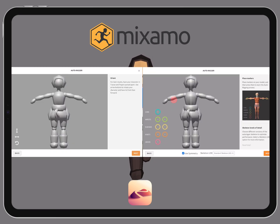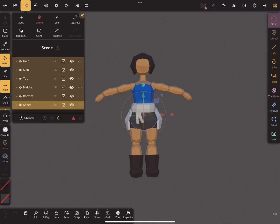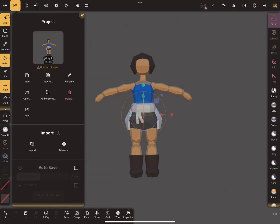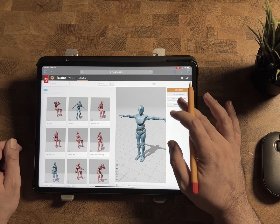If this is something you are interested in, open up Nomad Sculpt and make sure your character is in T-pose. Join the parts of the character, UV unwrap and pick the texture, then export as an object zip file. Then open up Mixamo and upload your character.